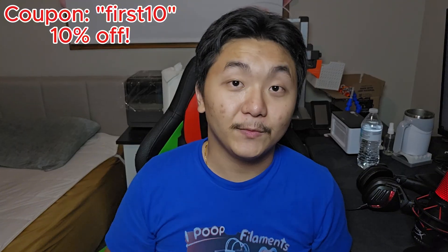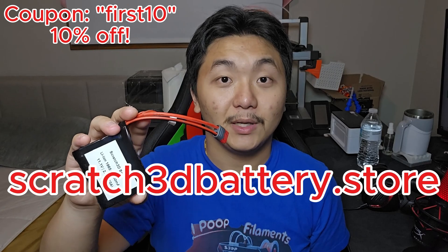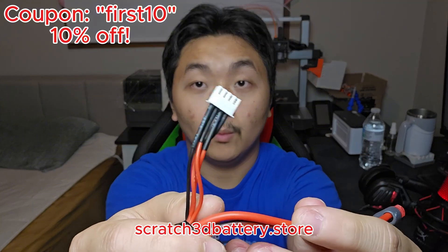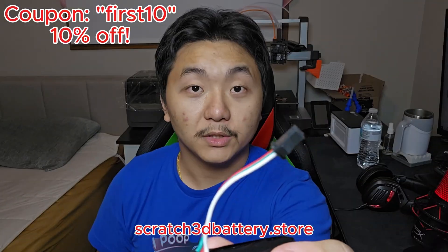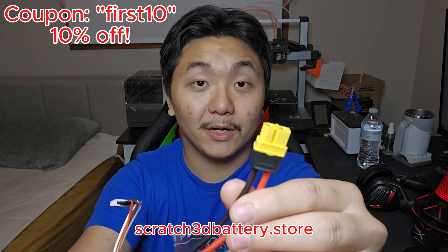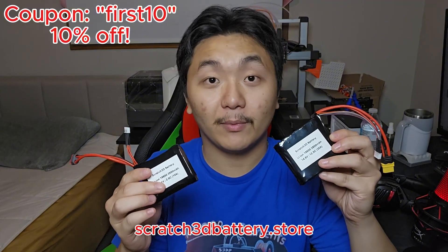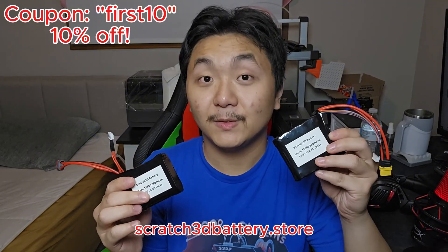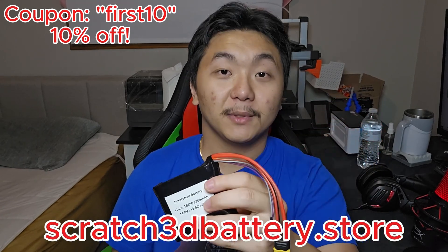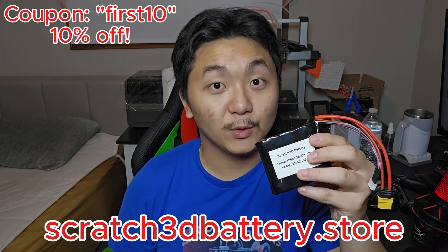Before you leave, if you are in need of lithium ion batteries, check out my store at scratch3dbattery.store. You can choose from various types of connectors: T-plug with a balanced charger, a simple JST-SM plug, or XT60 or XT30, also available with a balanced charger. You can choose from various types of battery packs and connectors that suit your needs. If you need high quality lithium ion battery packs, check out my store at scratch3dbattery.store — there will be a link in the description down below. Thank you so much.